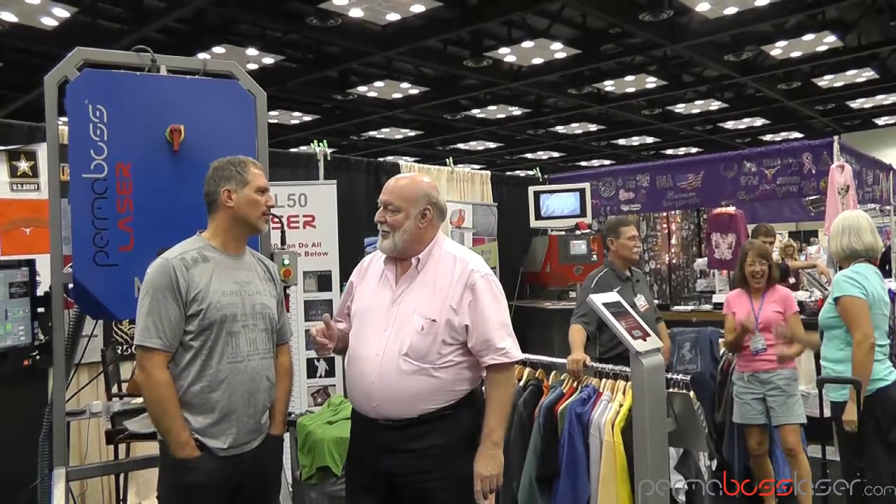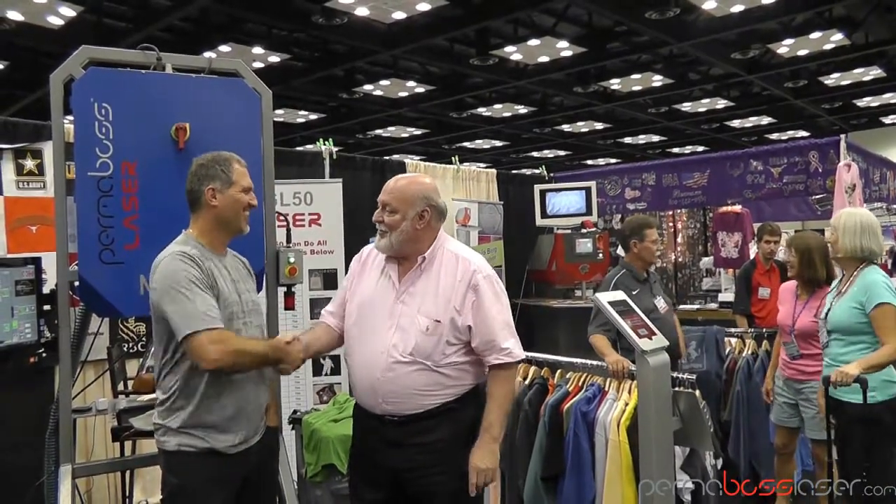My name is Paul Harrison. I am the inventor and founder of Therm-Arc Corporation and the laser bonding technology.